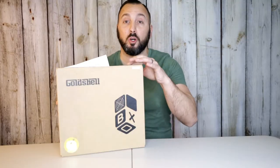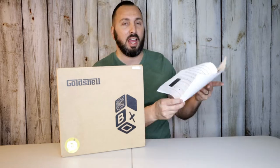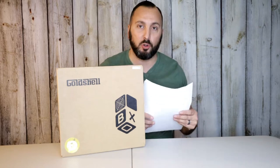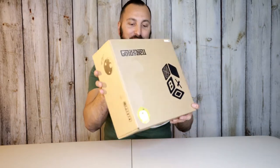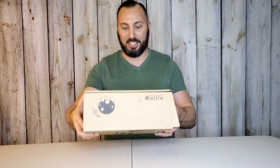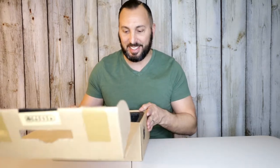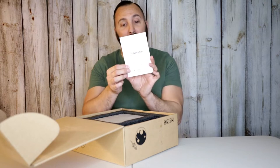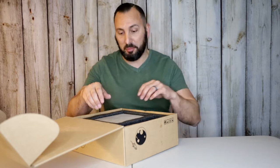When I bought the Gold Shell Doge miner it did come with instructions — that's how to set everything up to get it online and start mining cryptocurrency. Let's go ahead and open this up. I do like the little Dogecoin logo right there, and the presentation is pretty nice. The box has a carrying handle, and it also comes with a Gold Shell instruction manual — all you have to do is scan the QR code and it gives you all the instructions.